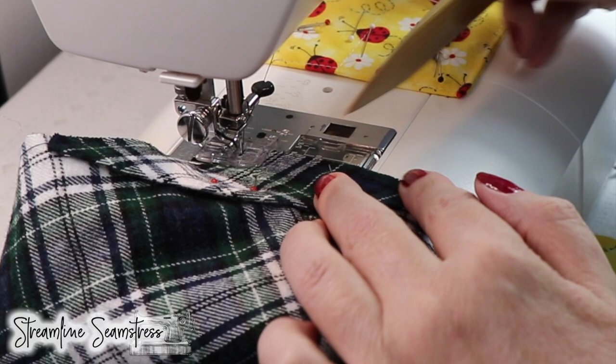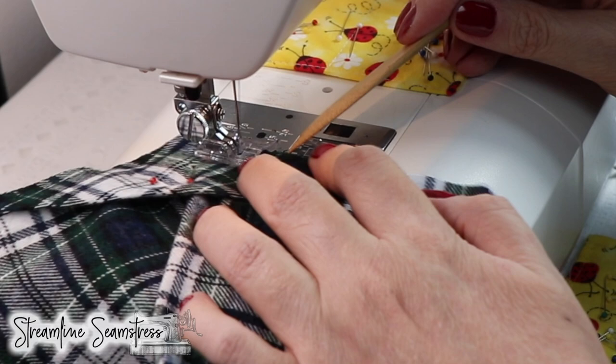I'm doing this at an eighth of an inch or a quarter inch, just to baste it in — no back tack or anything — just let's get it in.